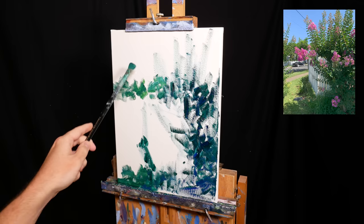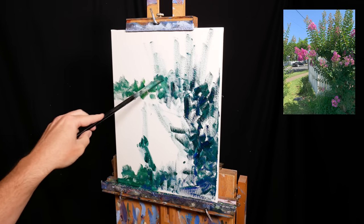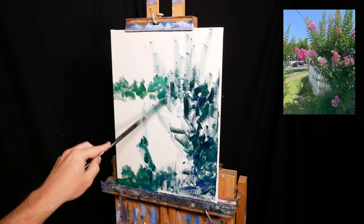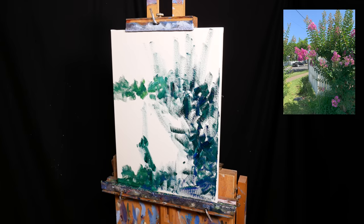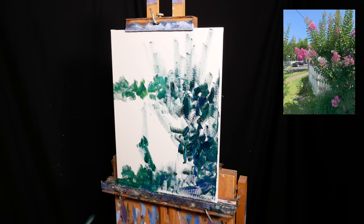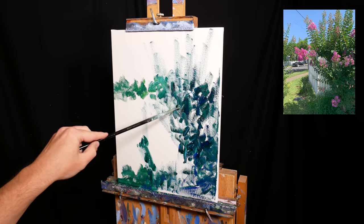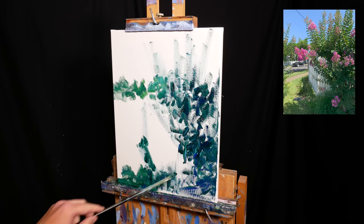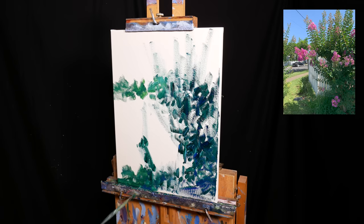Here you can see I'm making timid strokes to suggest the trees at the top. I'll often use timid strokes like these to test and explore an idea without overly committing in that direction. I find that as paint starts to build up, the surface becomes less and less responsive to my strokes. Once I've tested an idea and it seems to work, I'll commit in that direction with confidence and a loaded brush.